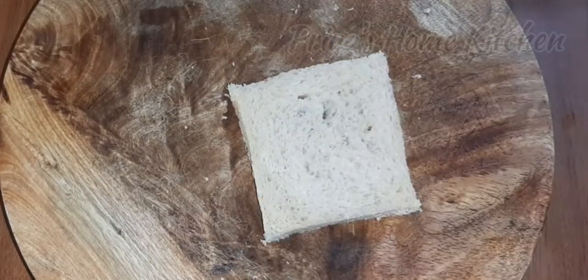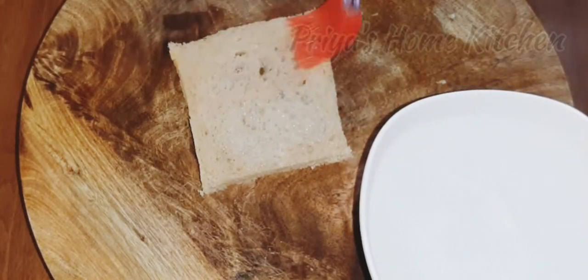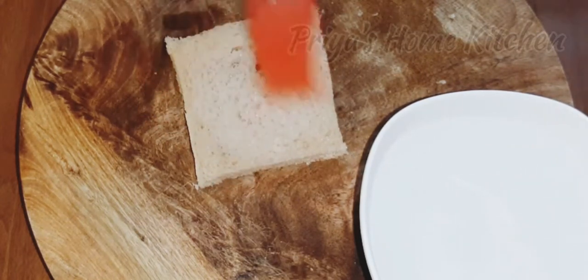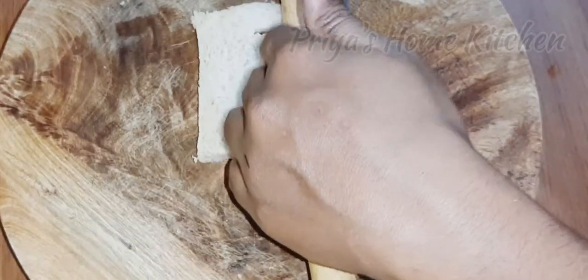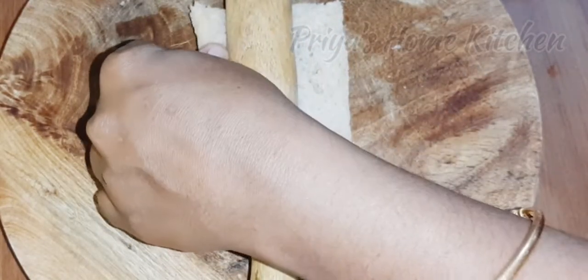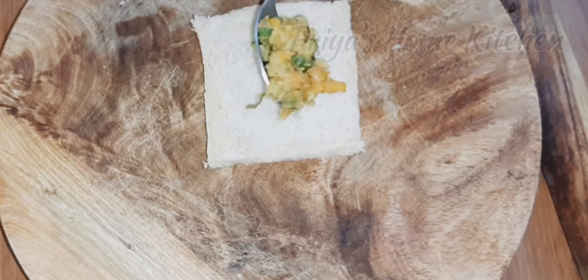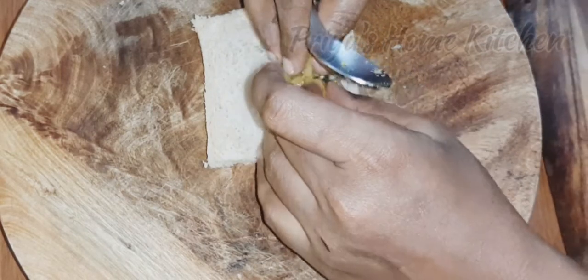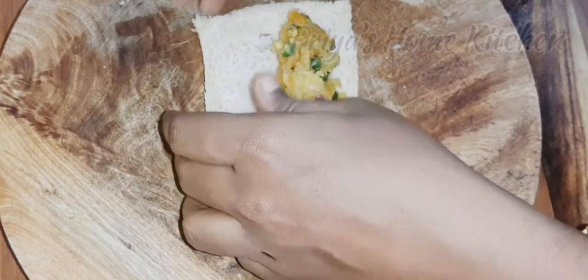Let's mix it well. Add the bread to the plate. Let's add the stuffing to the plate. Put it in the middle of the bread. We will use this binding and apply it to the middle of the bread.